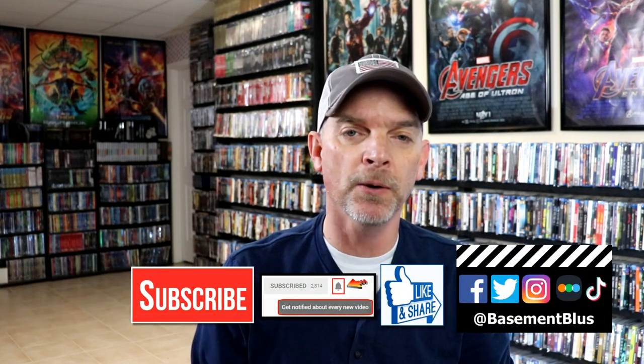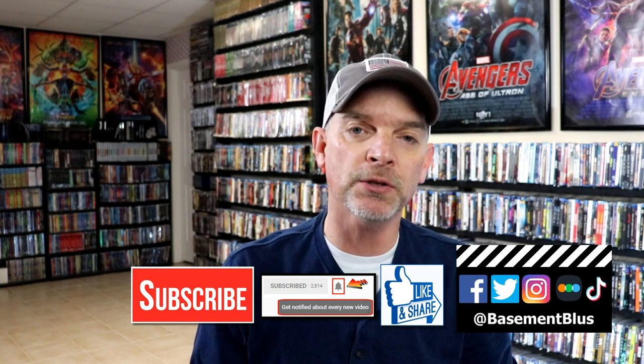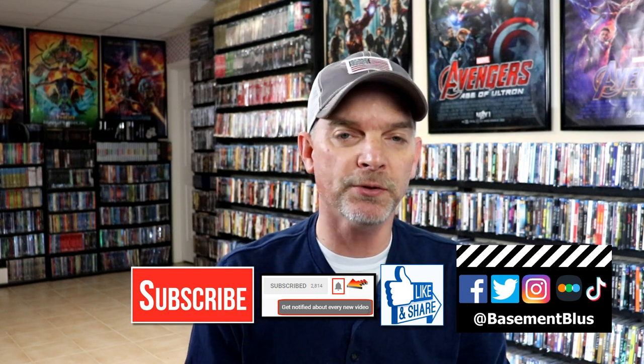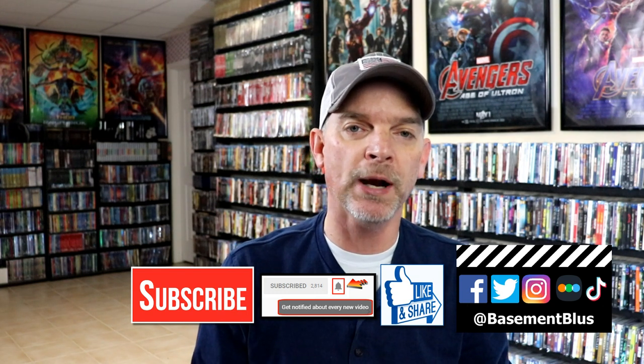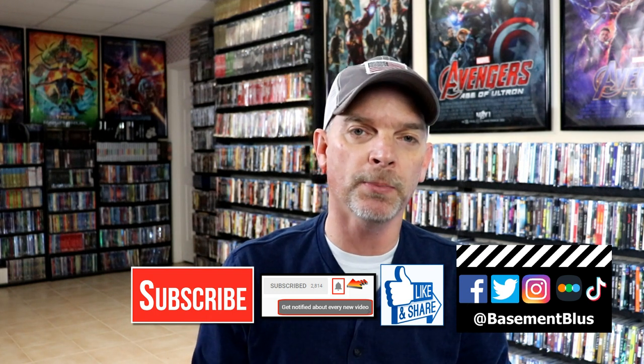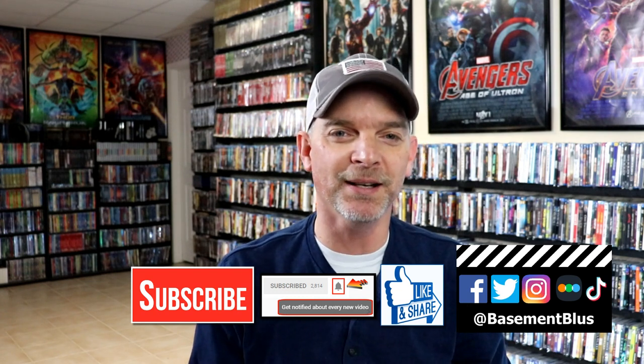I really do enjoy reading your comments. If you like what you saw here today, please give it a thumbs up and share the video. If you haven't subscribed to my channel, I'd really appreciate it — and please remember to hit that notification bell so you can be notified every time I upload a new video. I'm on Facebook, Twitter, Instagram, and TikTok. If you'd like to find out what I've been watching, you can find me on Letterboxd. Thanks again for watching, and we will see you next time.